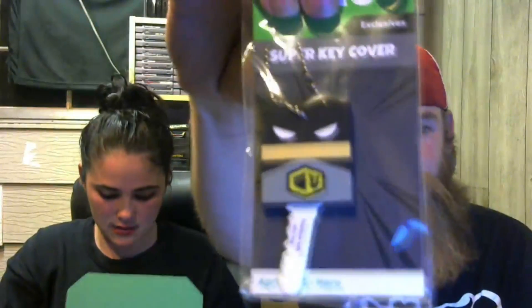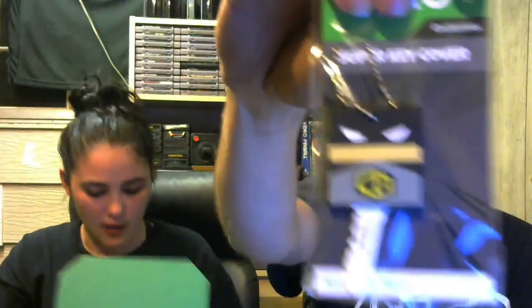There's a Batman superhero key cover — oh my gosh, that's mine too! We got another 1UP Box exclusive: a Batman key cover, just like last month we had the other one. That's what's up. I'm taking that one.